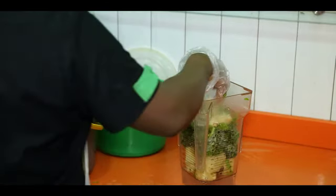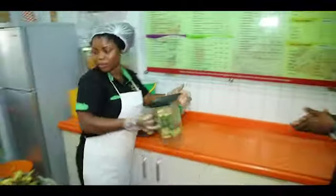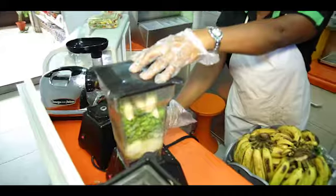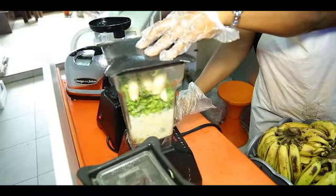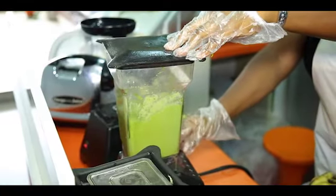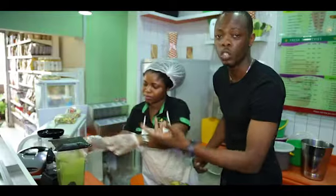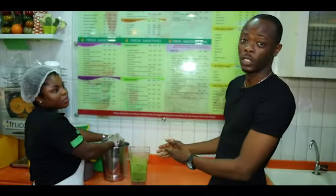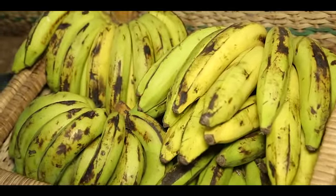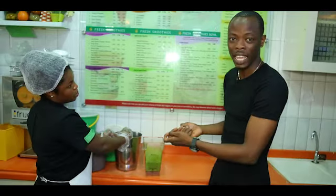Bananas go in as well. Now we already have our smoothie. This is different from having your juice. Why this is different from juicing is because you have everything put together — your kale, your lettuce, your bananas — everything is blended together. All the pulp, everything is there. You're not extracting anything from it.